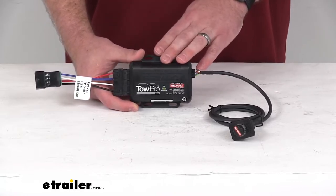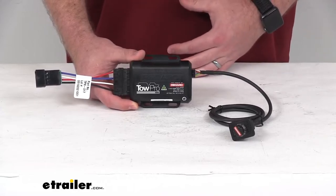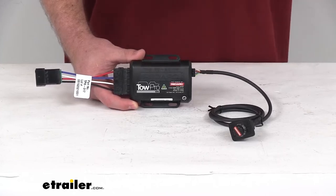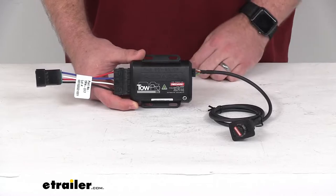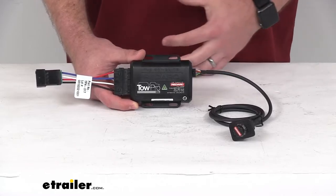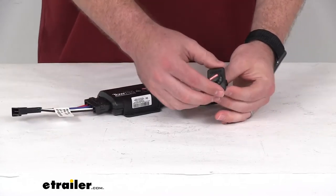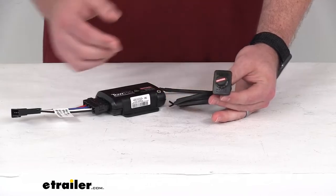It's also going to reduce the interference with your airbags and other vehicle accessories. And it's going to prevent you from having to try and reach a difficult override lever or an impossible-to-read screen. So having this tucked away behind your dash and just having this knob is going to be very convenient to use and in control.